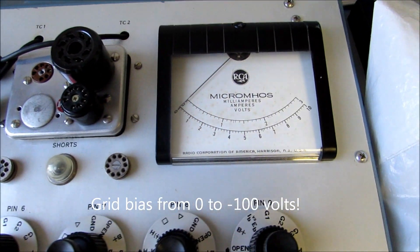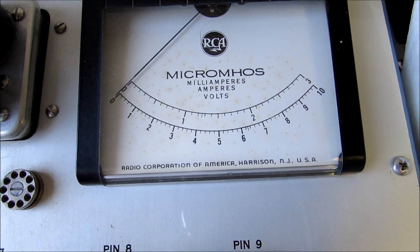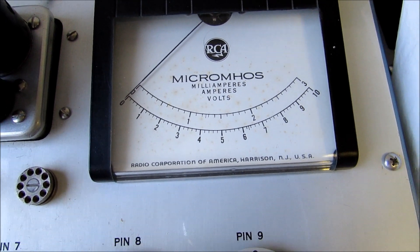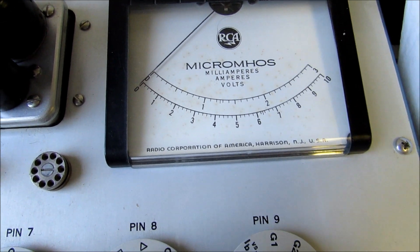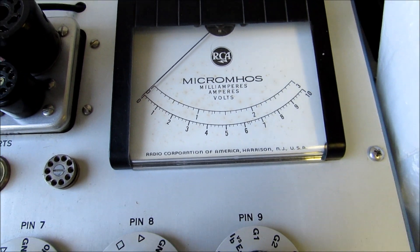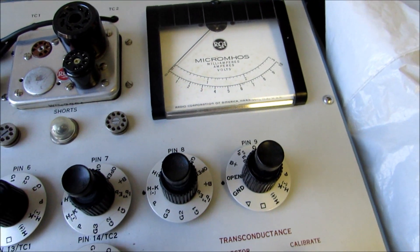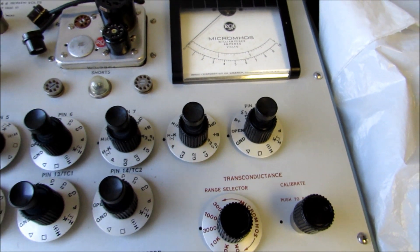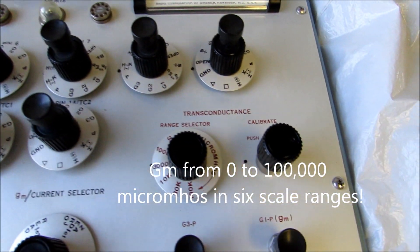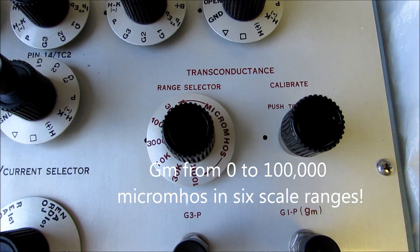This tube tester has a meter that's extremely versatile. It has two scales: 0 to 3 and 0 to 10, which can be equal to 0 to 300, 3,000, or 30,000. The 0 to 10 scale can be 0 to 100, 0 to 1,000, 0 to 10,000, and 0 to 100,000. On the 0 to 100,000 scale, we can actually read transconductance up to 100,000 micromhos.